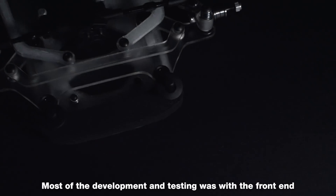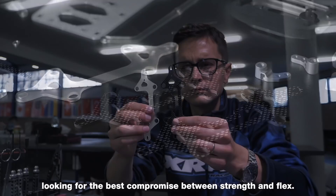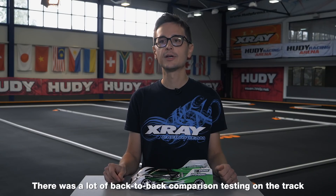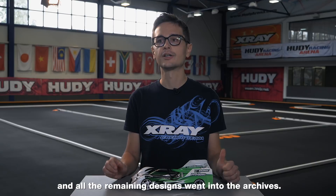Most of the development and testing was with the front-end, where we tested probably a dozen different single-arm designs, looking for the best compromise between strength and flex. There was a lot of back-to-back comparison testing on the track until we found the design that we liked best, and all the remaining designs went into the archives.